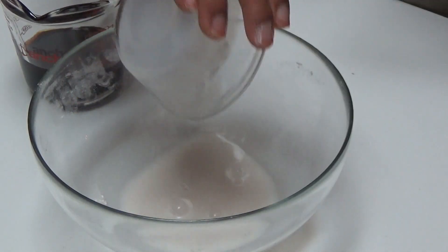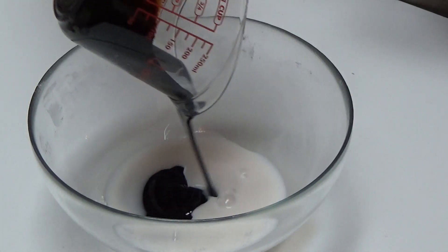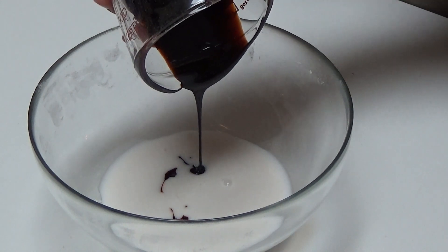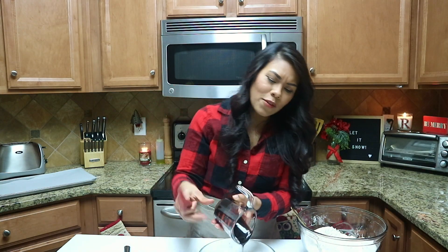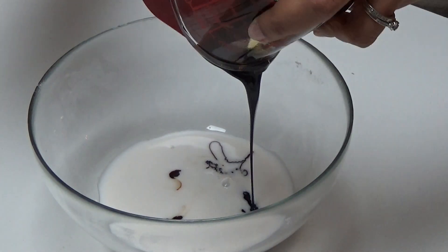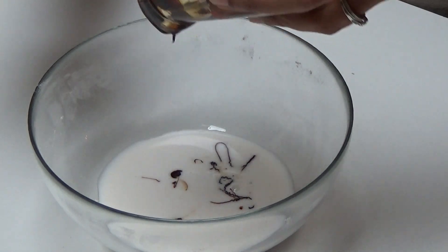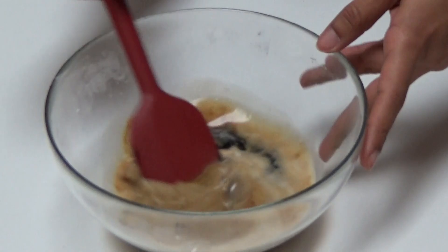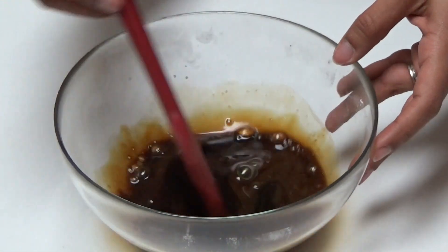Set the flour-butter mixture aside while we work on our wet mixture. Into a small bowl, combine some unsweetened unflavored non-dairy milk along with molasses. Molasses is one of those super traditional gingerbread ingredients — I don't think I've ever seen a gingerbread recipe without it. Whisk these together until it's a uniform liquid.